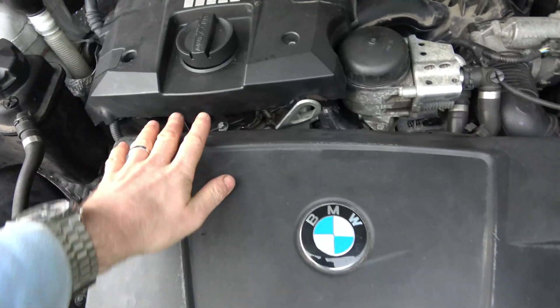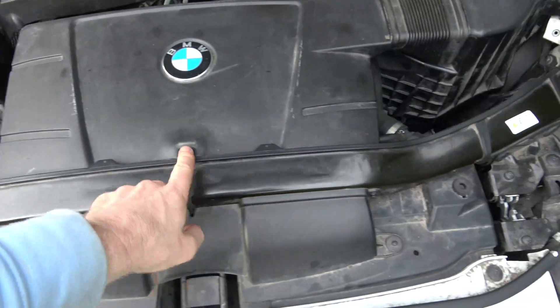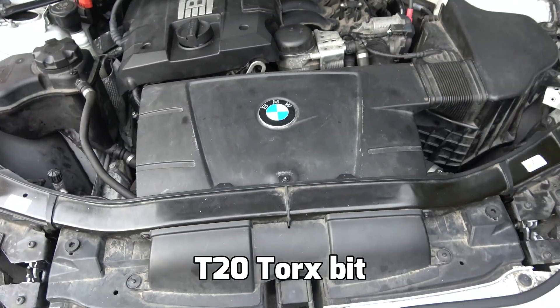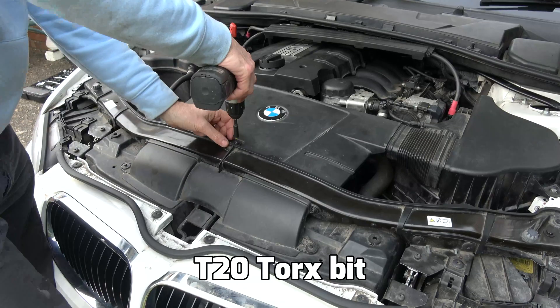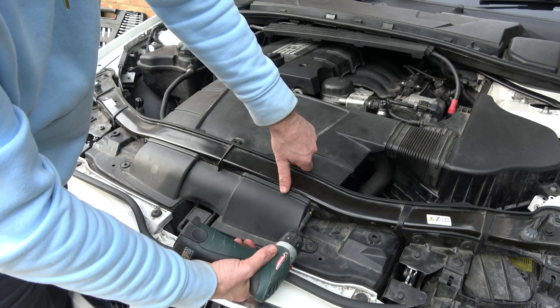To gain access we have to undo this cover — there are three screws, one here, one here, and one here. They're Torx 20, T20, and it's just lefty-loosey, counterclockwise.